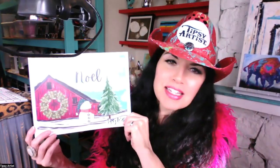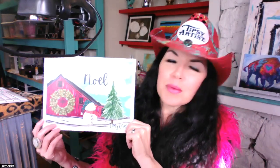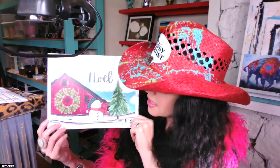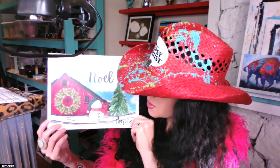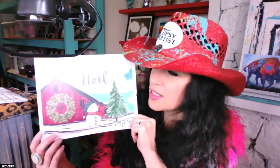Hello everyone. My name is Tiffany. I'm the Tipsy Artist. Today we are painting this beautiful painting with an old-fashioned red barn. It's called Noel and it has an old-fashioned rustic barn with a super cute little snowman, festive wreath, and a Christmas tree. So we're going to have a lot of fun. We have made this very easy and fun for y'all with a traceable.